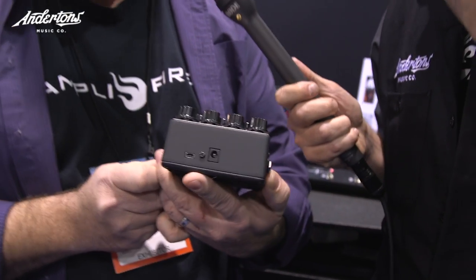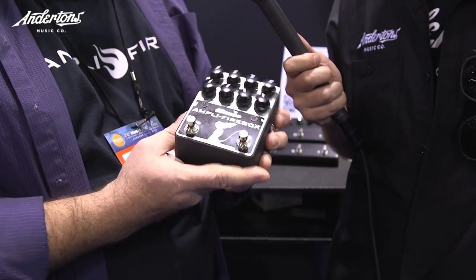There is USB on the back, so you can plug this into your computer and use our software tool that allows you to add any of the amps from the amplifier collection as well, and do a few other little tone shaping tricks that aren't obvious from the front.